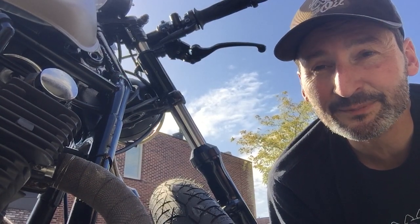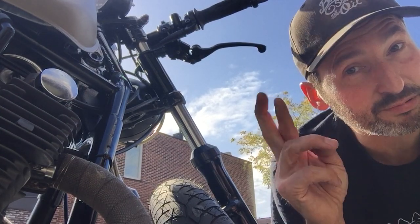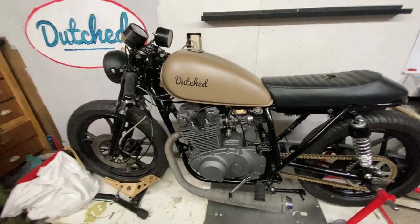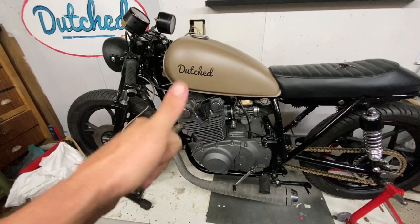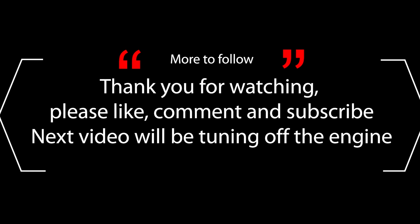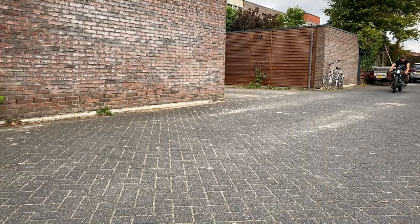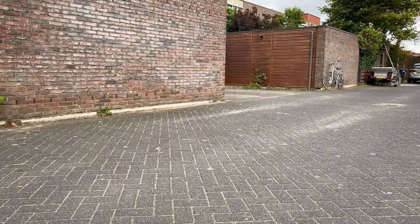Let's just keep working on it and it should be fine, I hope. That's it for this video. If you like what you see, subscribe, hit that like button, and see you in the next one. Thanks, bye.